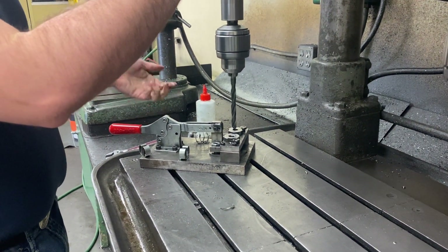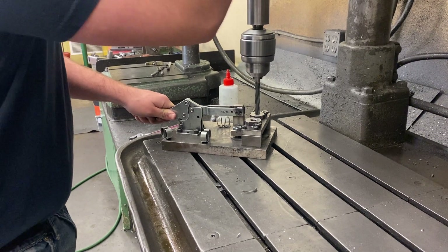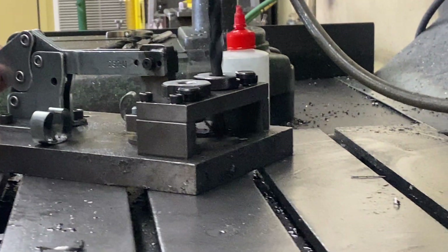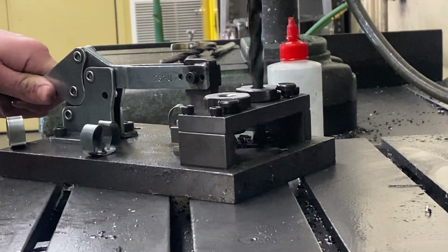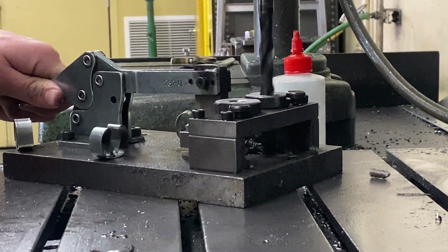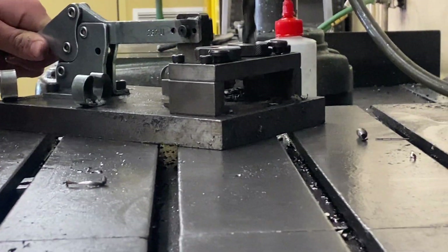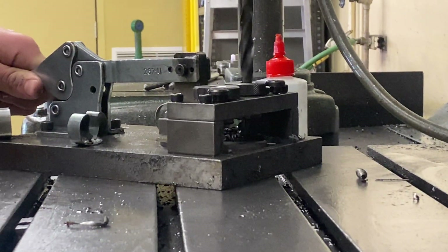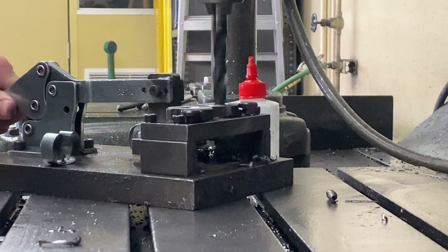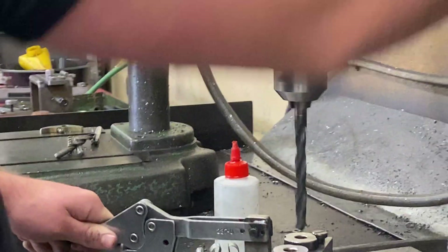This does have a stop here that you can attach to the table if you want to. It's drilling all the way through. Remember, as it gets to the end, it's going to sound a little bit weird and it's going to feel a little weird. That's when you make sure you hold it firm with your left hand and you slow down — just let it slowly push through. Now we're all the way through that one. We'll go to the next one.